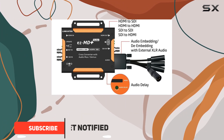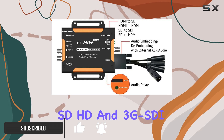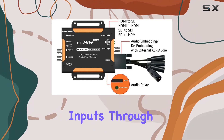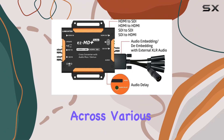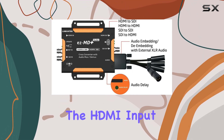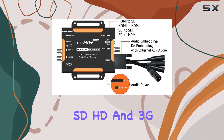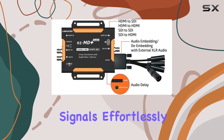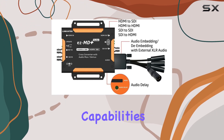Designed with flexibility in mind, this device supports SD, HD, and 3G SDI inputs through a robust BNC connection, ensuring compatibility across various video standards. The HDMI input further extends its usability, accommodating SD, HD, and 3G signals effortlessly.